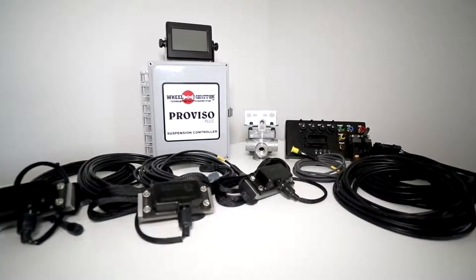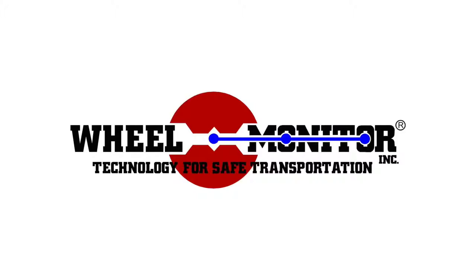The Proviso Plus P300. SPF compliance made easy.